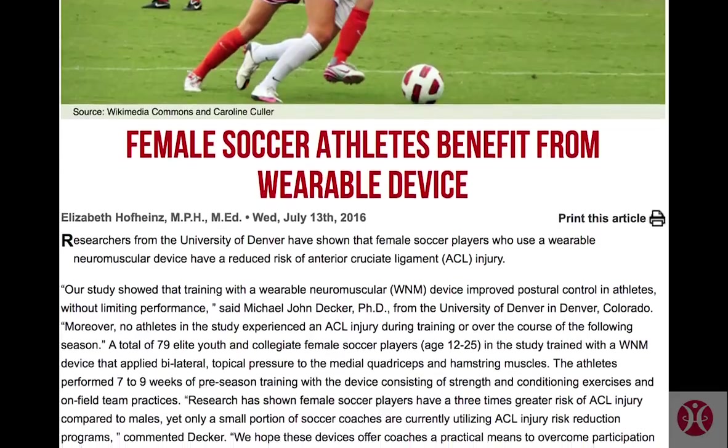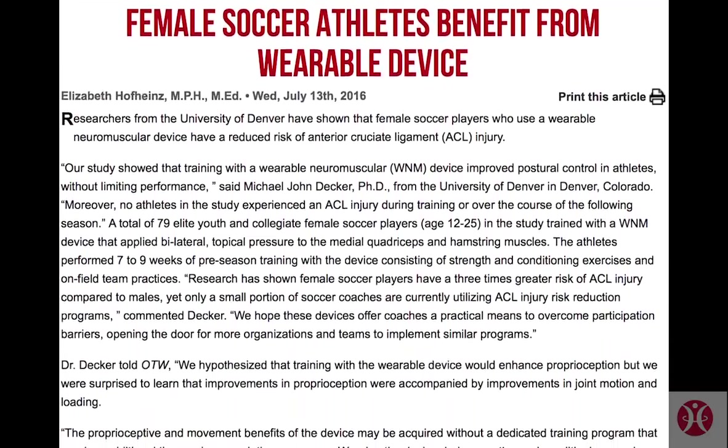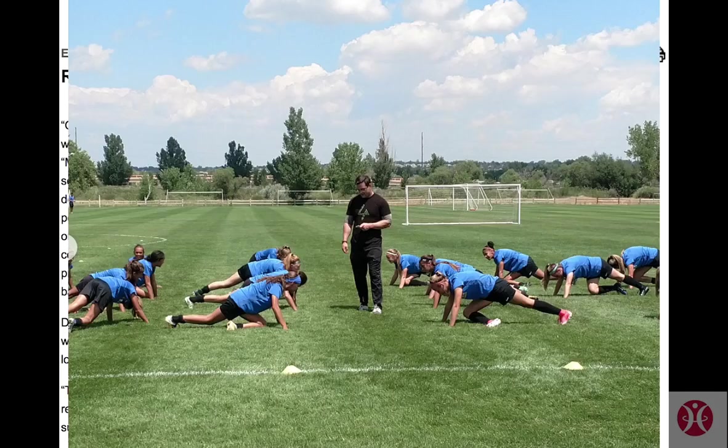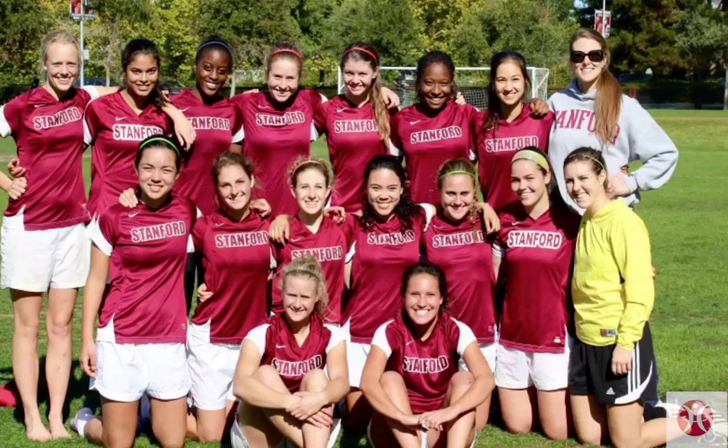Dr. Decker said: Research has shown female soccer players have a three times greater risk of ACL injury compared to males. Yet only a small portion of soccer coaches are currently utilizing ACL injury risk reduction programs. We hope these devices offer coaches a practical means to overcome participation barriers, opening the door for more organizations and teams to implement similar programs.